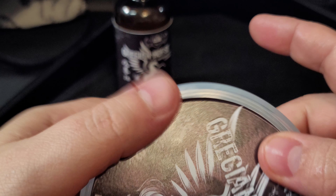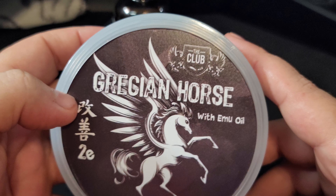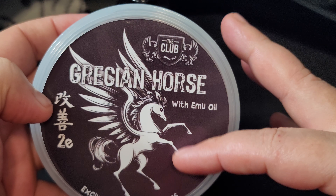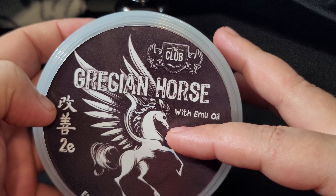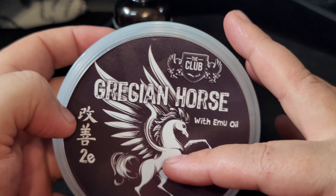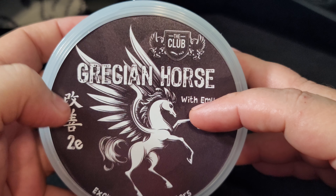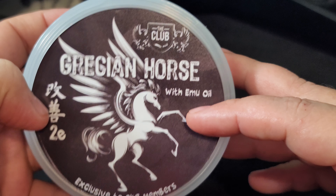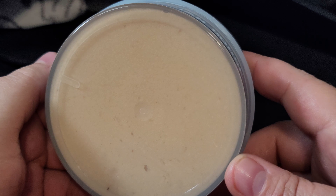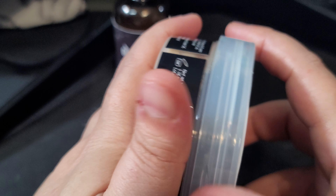Sorry about that sidetrack, folks. The label looks beautiful — almost like a unicorn, but it's a Grecian Horse with wings. There's the Kaizen logo in kanji. Pretty straightforward. The back is a darker color which makes me think wood or oriental. Cool — let's go ahead and take a look.